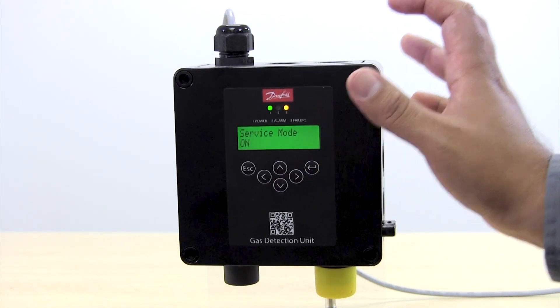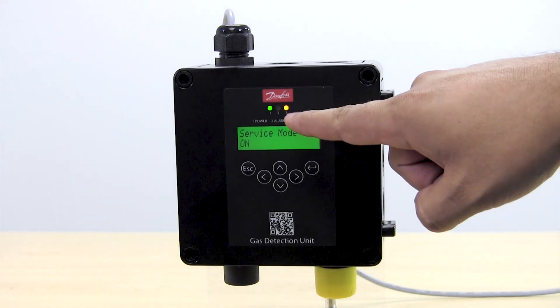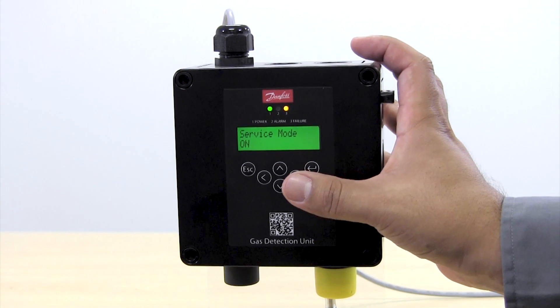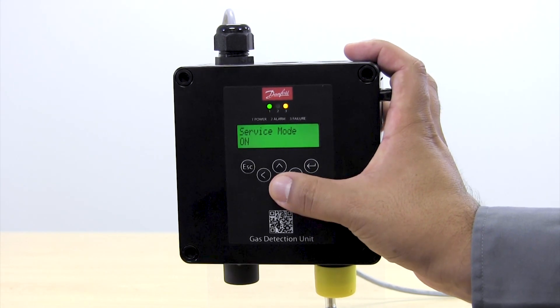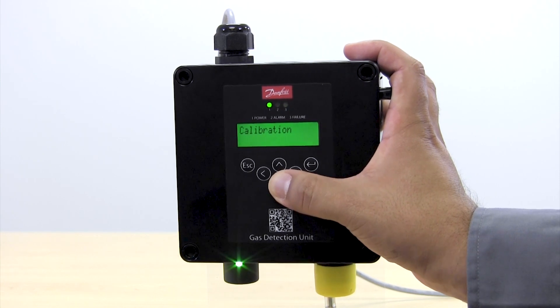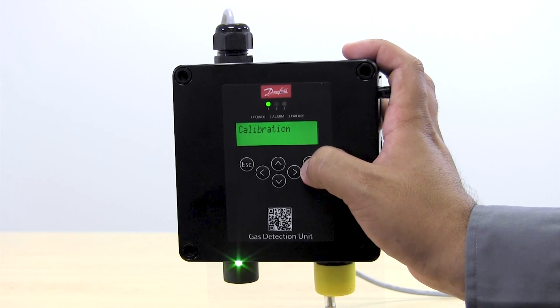Once the unit is in service mode you will see that the yellow LED is blinking, and that is showing that the unit is in service mode. Now we're going to scroll down directly to the calibration menu and hit Enter on calibration.